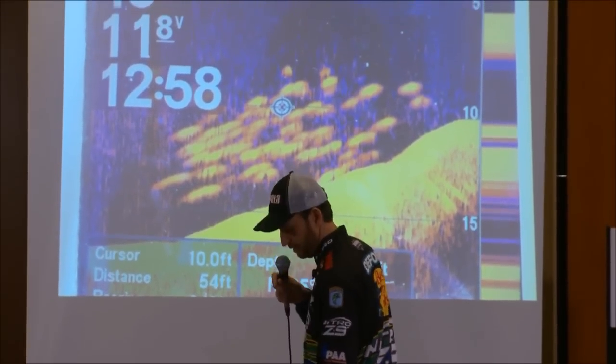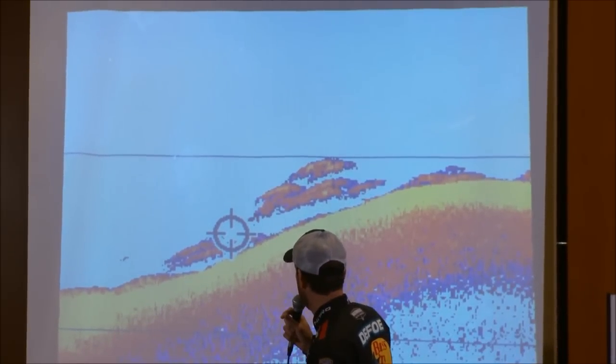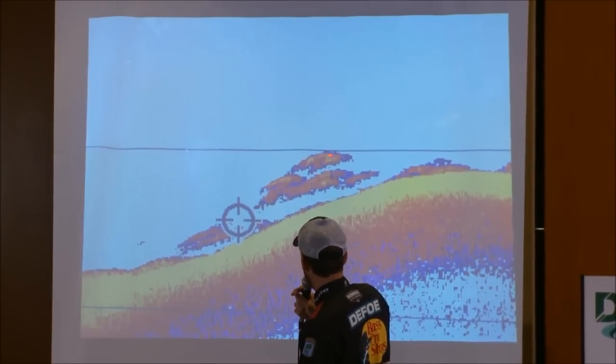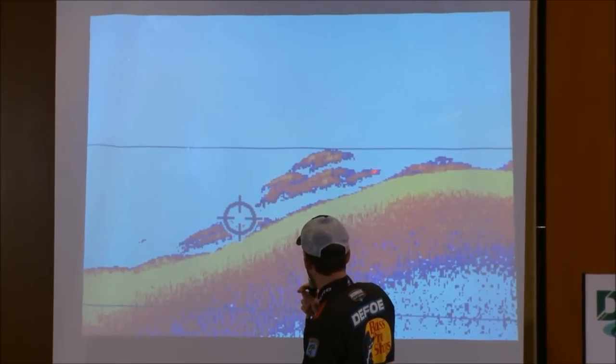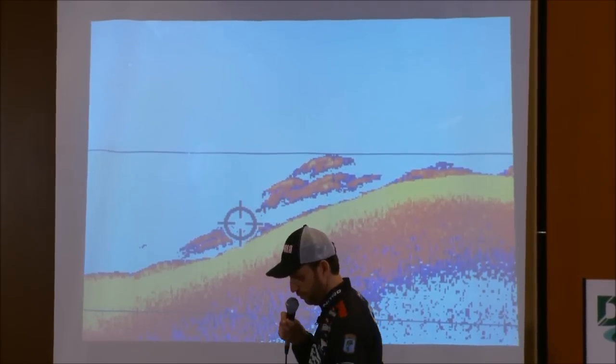Now this picture here — you can see it's a pretty good one. These are two totally different depth finders, probably eight months apart. But you can see how defined these arches are. They're close together, stacked on there pretty good, but they're definitely each individual defined arch and pretty good size.